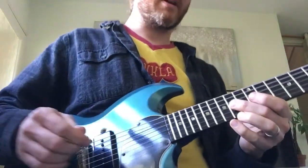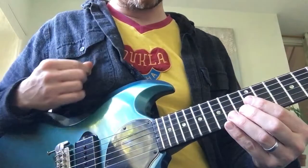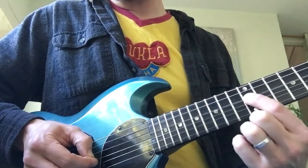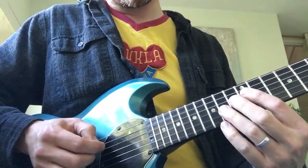You play that twice, and then all that changes through the riff is where you play the very first note. So you start off on the 12th fret of the D string, and we go through the pattern from there.